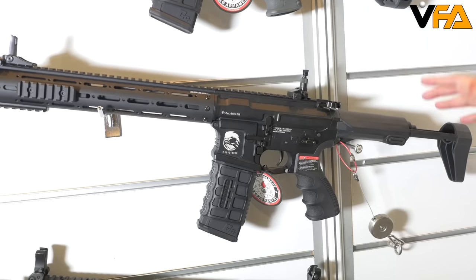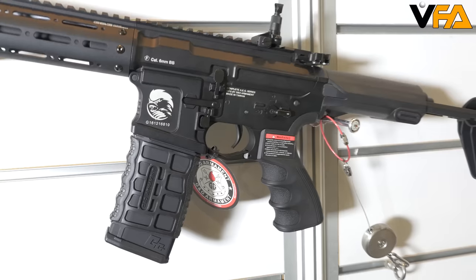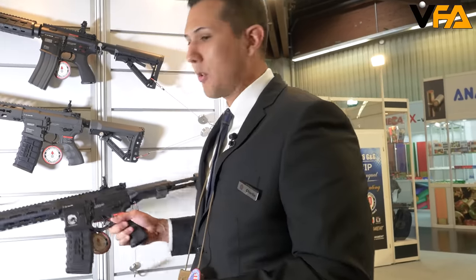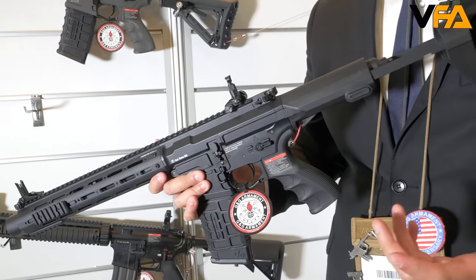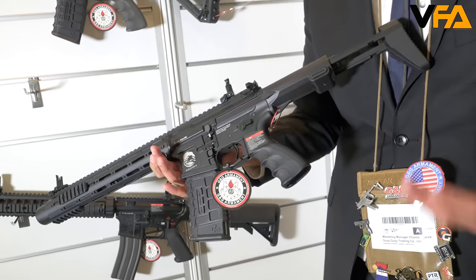New for 2016 is our PDW AR. This gun is going to feature a 12-to-1 gear ratio, a tight bore barrel, and our IFRIC high torque motor which is a 25,000 RPM motor. It's going to have a 7.4V battery compartment for a 7.4V LiPo battery. It's also going to have an ambidextrous mag release and charging handle for left-hand players, making it easier to play on the field.